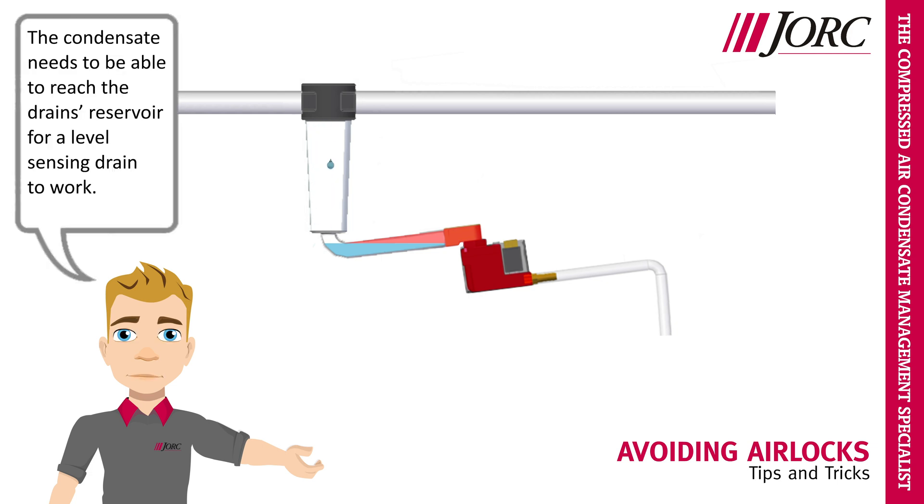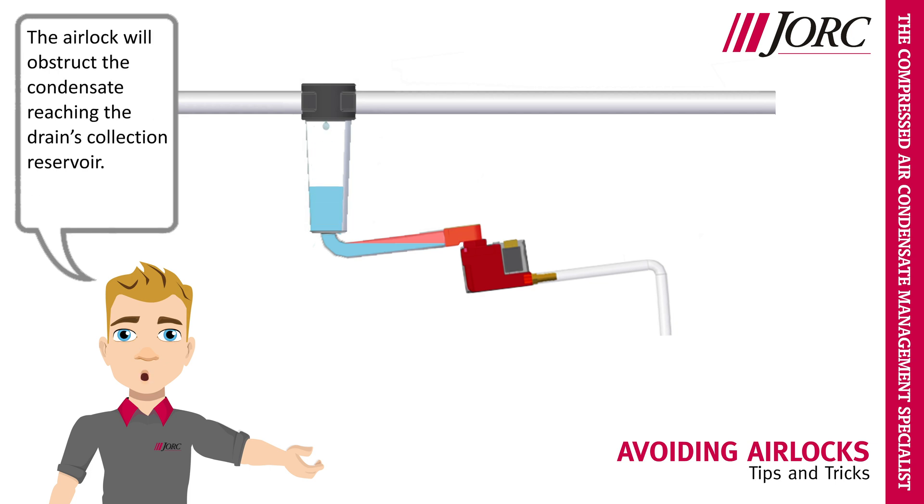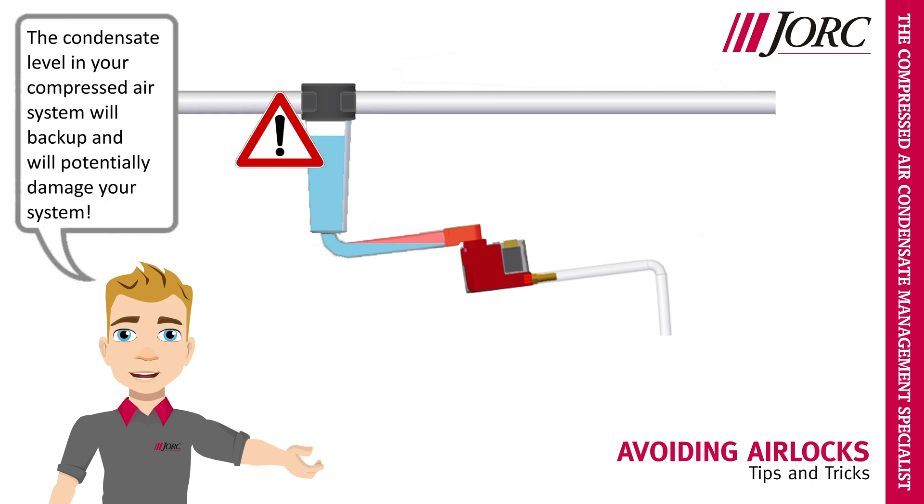The condensate needs to be able to reach the drain's reservoir for a level sensing drain to work. The airlock will obstruct the condensate reaching the drain's collection reservoir. The condensate level in your compressed air system will back up, and will potentially damage your system.